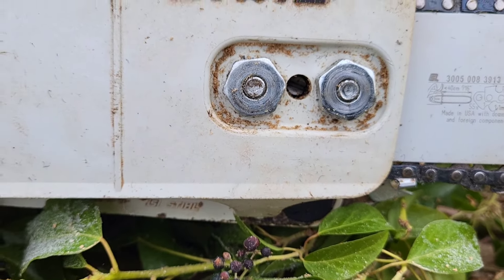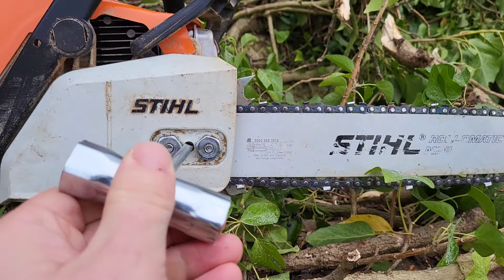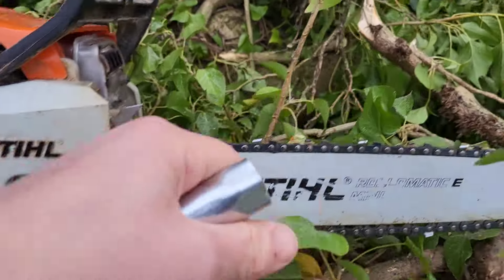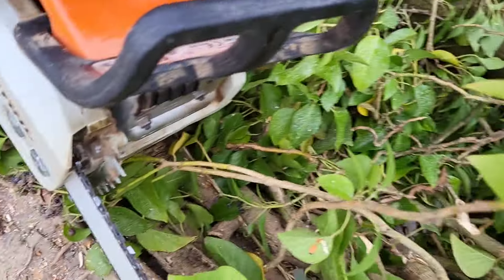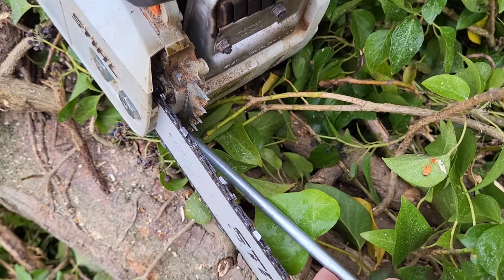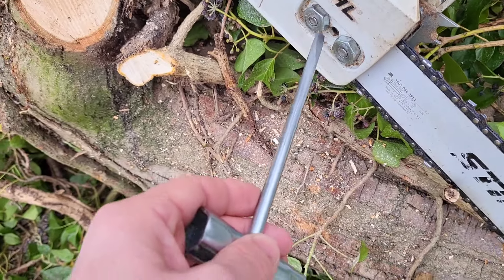So when you're out and about doing your chainsawing it's a lot easier now to just tension the chain — rather than going through there and getting a bit fiddly. It's a minor alteration but a nice upgrade.